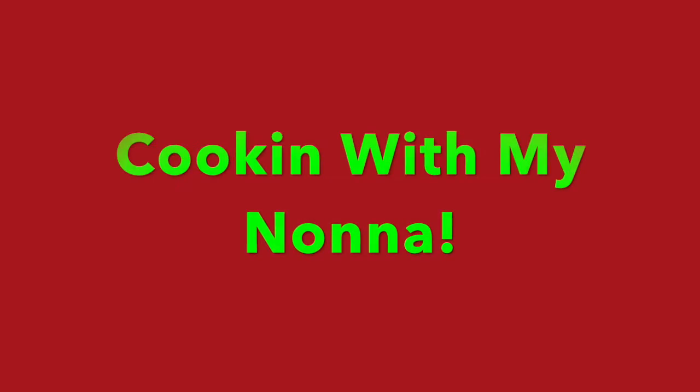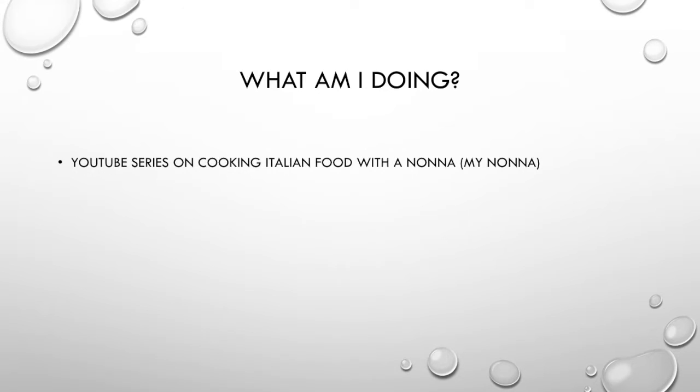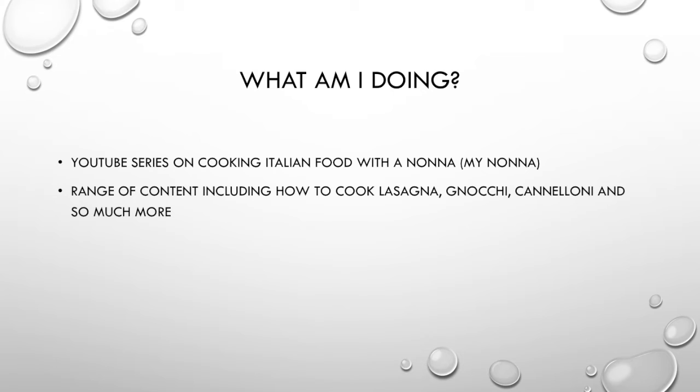Hey guys, I'm Sophia Seaton and you're watching my Digital Artifact Pitch for the subject BCM112. My DA project is called Cooking with my Nonna, and it is going to be a YouTube series of cooking a lot of different Italian foods with my Nonna.